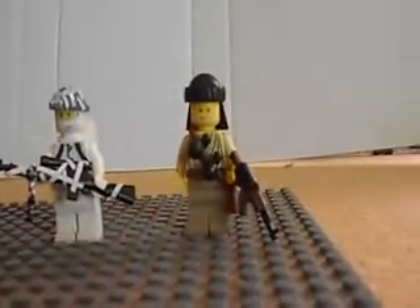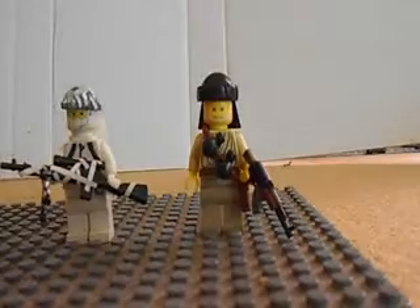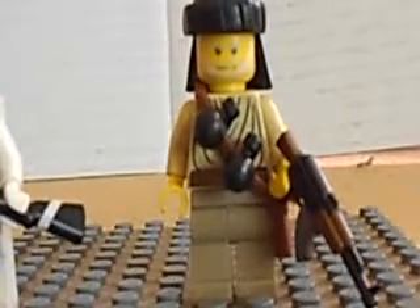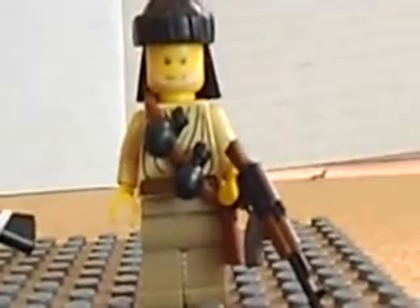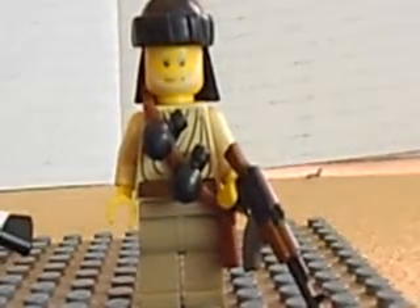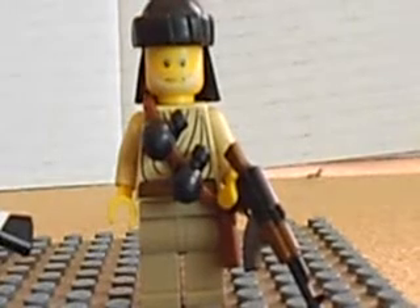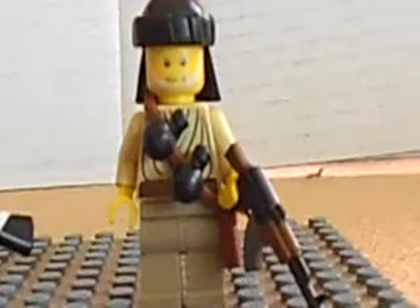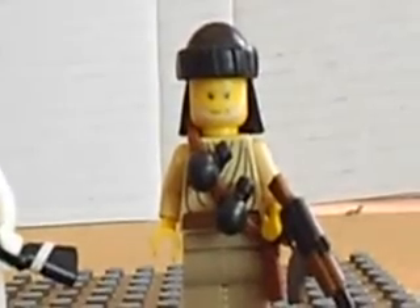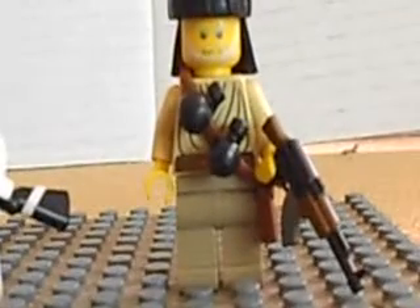Next we have a resistance driver for the Afghanistan Muslim extremists. He has an AK-47, which is used a lot by rebel syndicates because it's the easiest machine gun to get. He's also got two grenades on his pack. The turban is from Brick Forge and the grenades are from C-Darn.